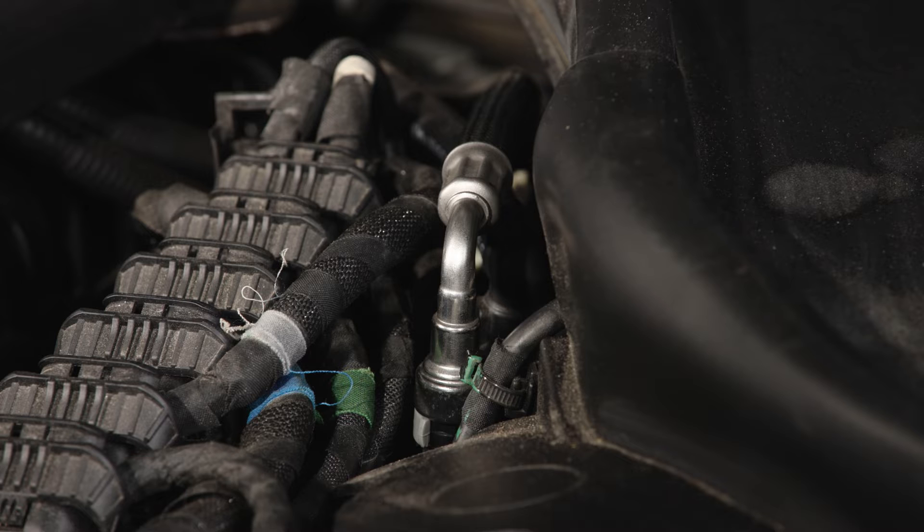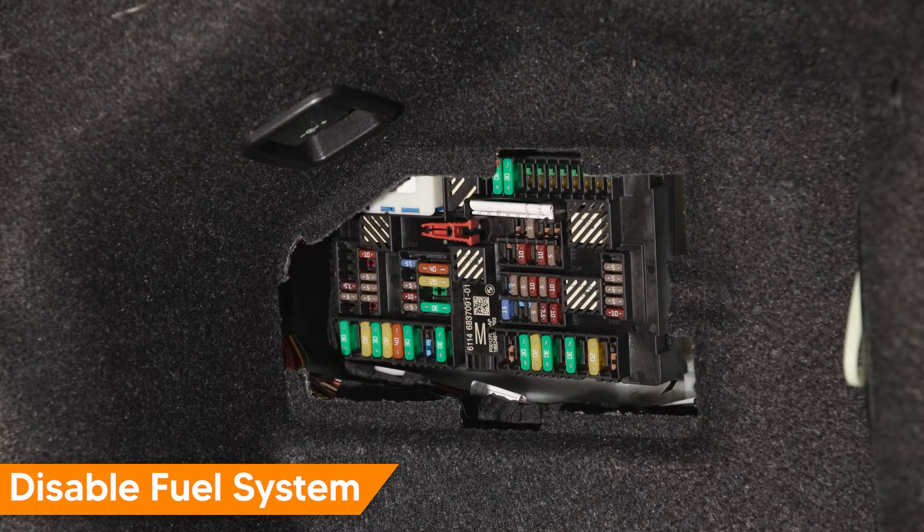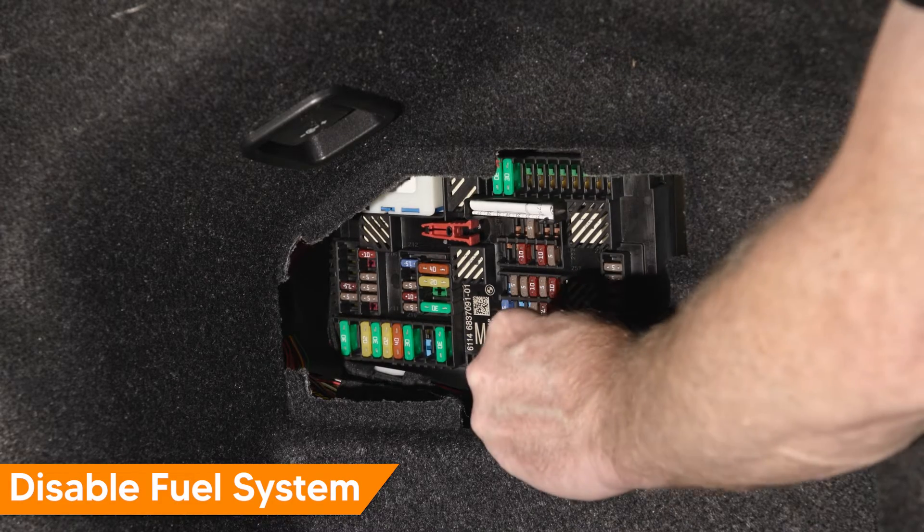Remember, when the driver door is open, the fuel system will prime. Fuel can spill if a line is disconnected when priming occurs. Depressurize the fuel system by removing the fuel pump fuse and cranking the engine until it stalls.